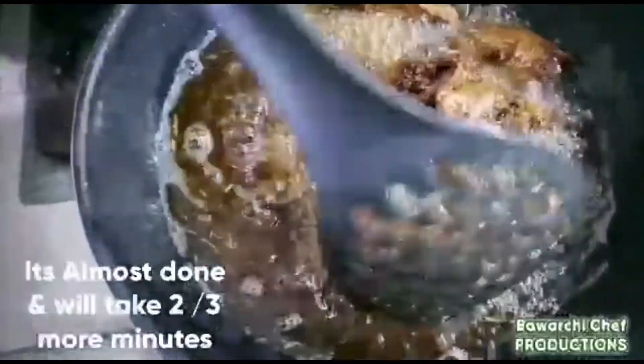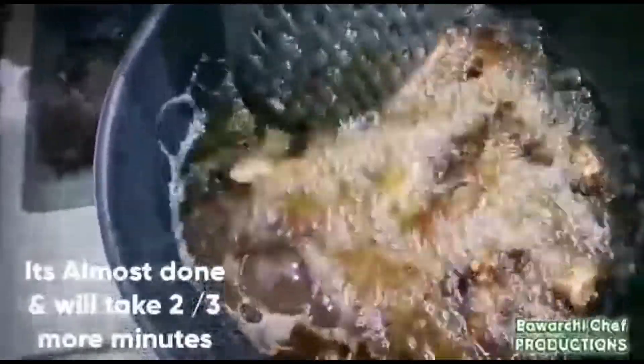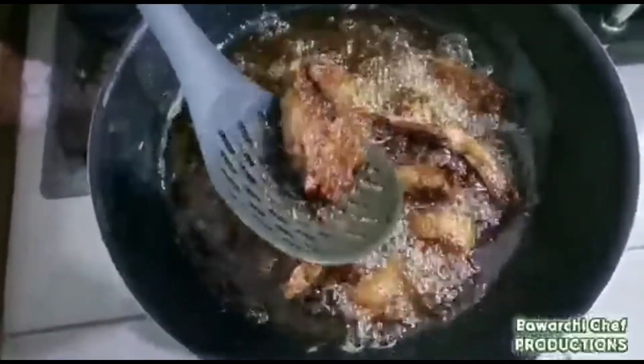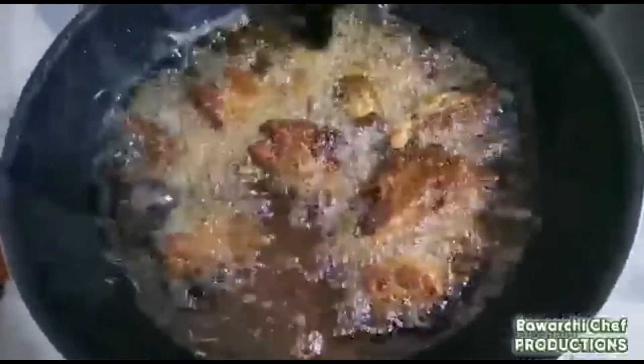We will wait two to three more minutes. After that, the fish is done. We will take it out of the oil now.